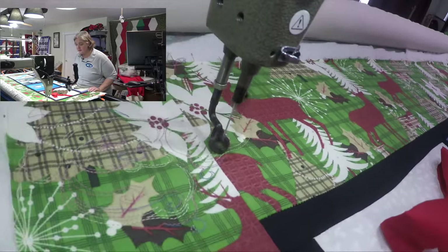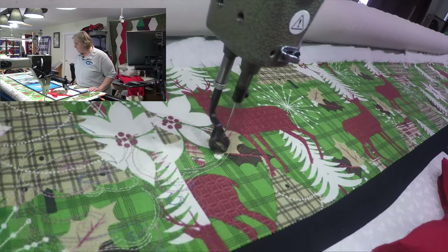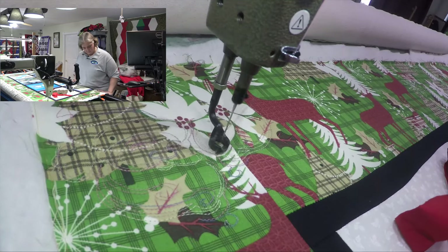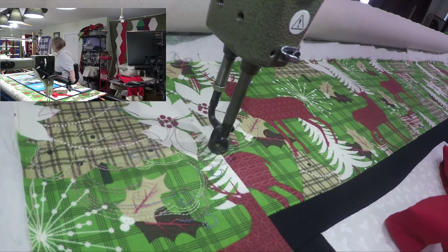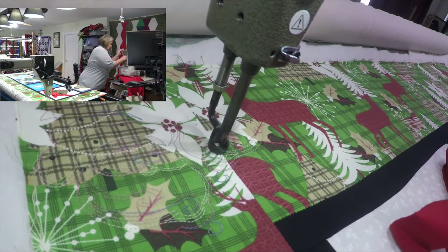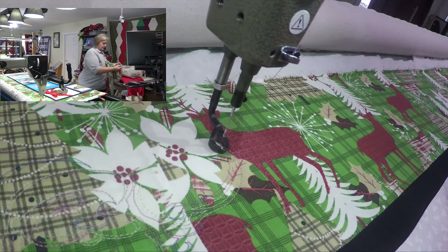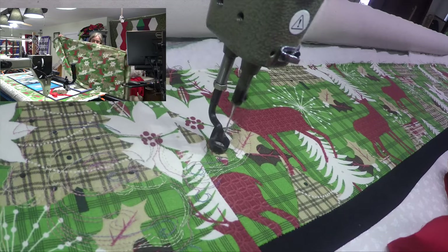On this quilt I tried to pull all the colors together — it's got burgundy, red, tan, green, black, and white. It's a nice pattern with big trees, snowflakes, and reindeer. I don't think there's any other animal except for the reindeer. It was on sale at my local Fabricland for nine dollars a meter.